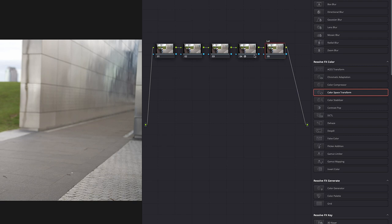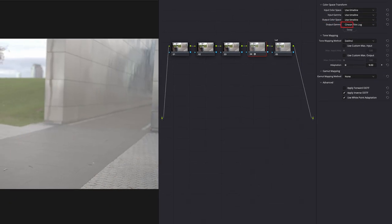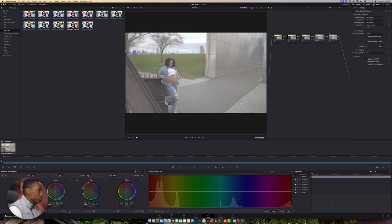What I'm going to do here is copy the Color Space Transform into this node. Then I'm going to come down here and convert it to Cine Log Film.